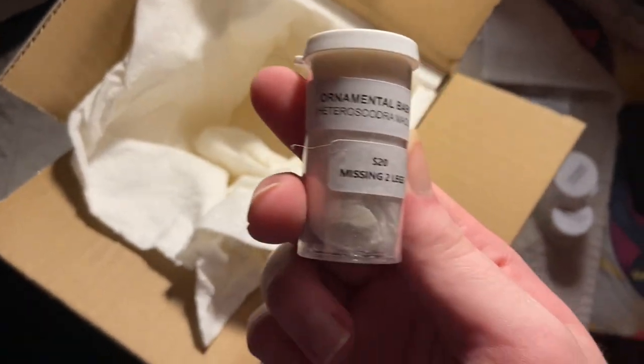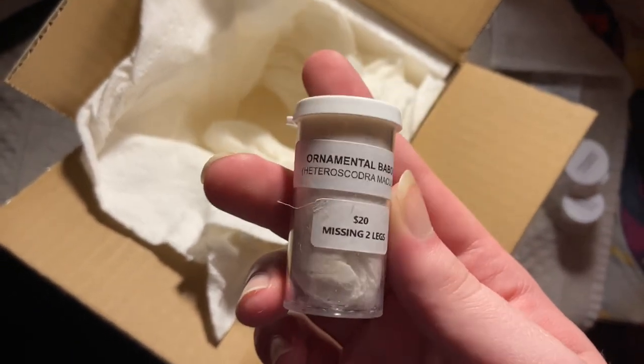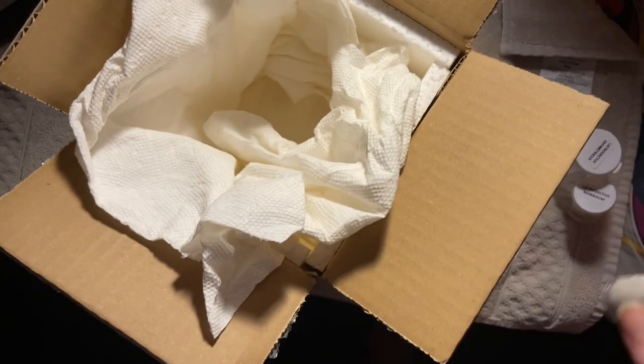Hopefully that's female, mind you. And this is our two-legged baboon tarantula. Let's get this stuff into their new homes.